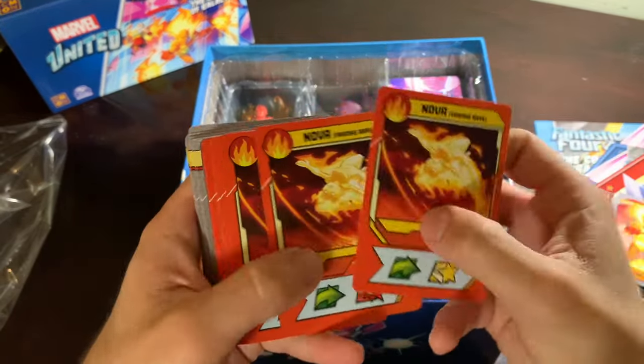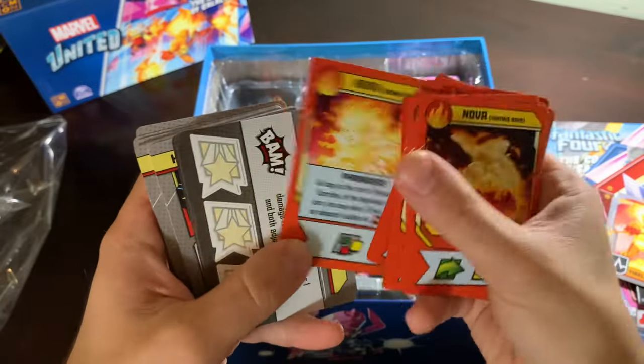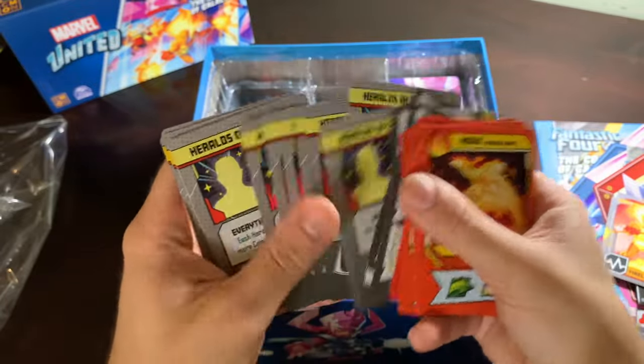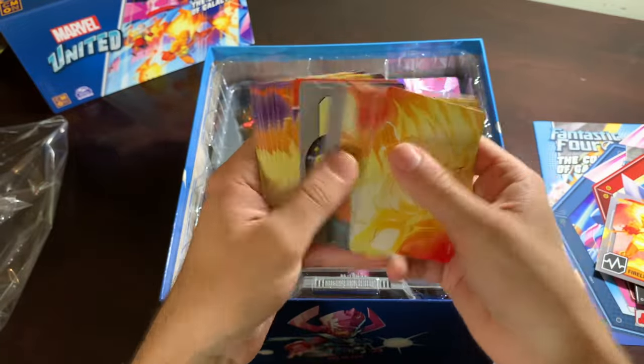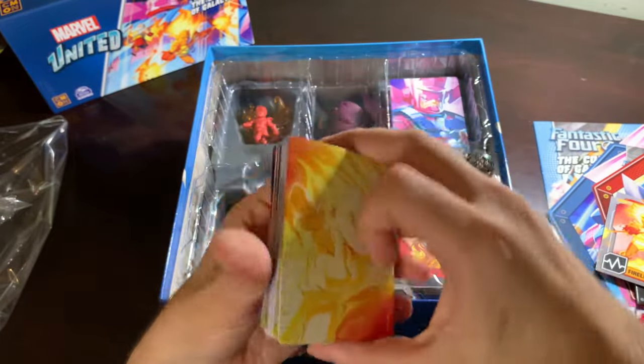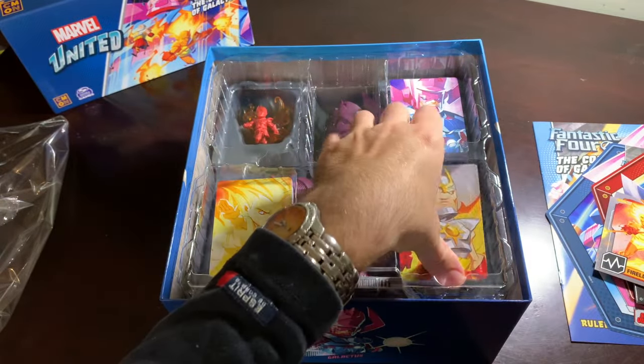Frankie Ray Nova — there are her cards. She's all about the fire. And there are the Heralds of Galactus. And then there are Nova's villain cards — Hero Nova is purple, Villain Nova is red. That makes sense. I'm okay with that.